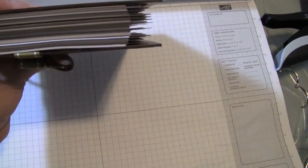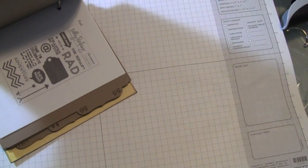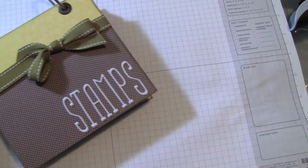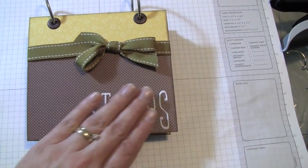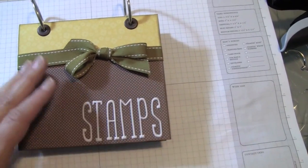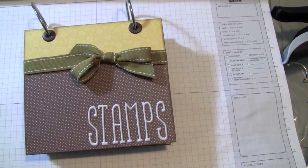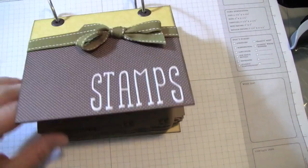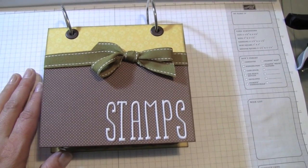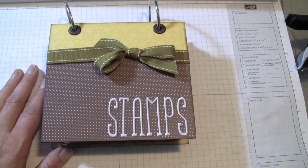That's basically about the size of my album. Then I can just go over to my rails and grab my stamps. I just wanted to share this quick update. This is what I worked on during Hurricane Sandy while we were waiting for it — though I had been working on it for a while and just happened to finish it up during the hurricane. I hope you enjoyed this video and it gave you a couple of ideas about storing your stamps. Thanks for watching and I'll see you next time.